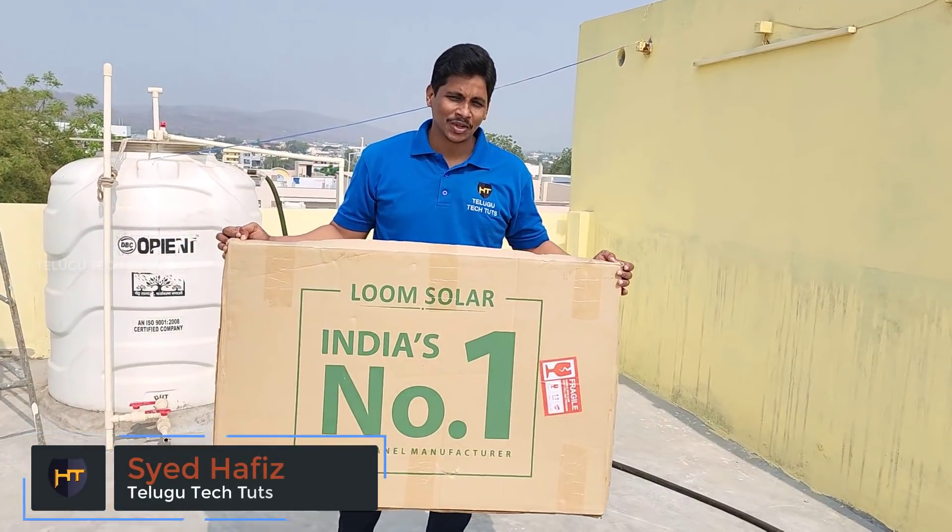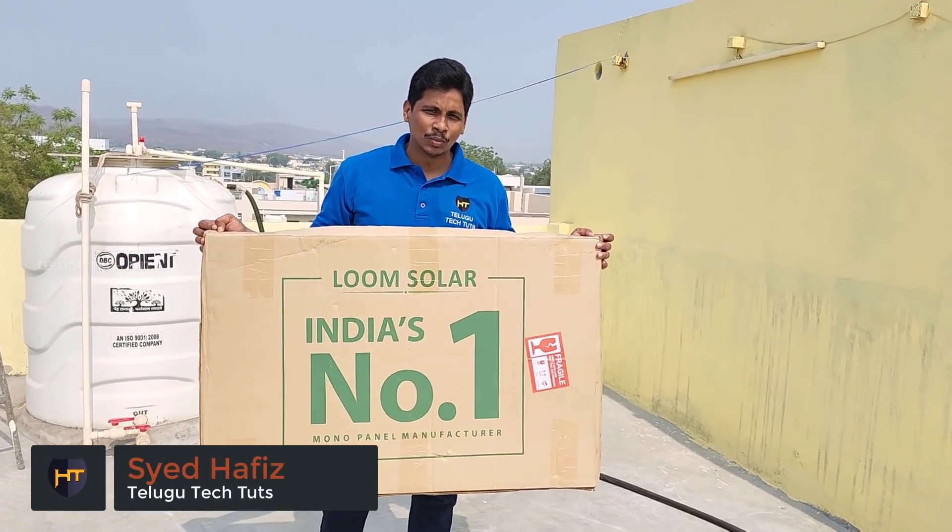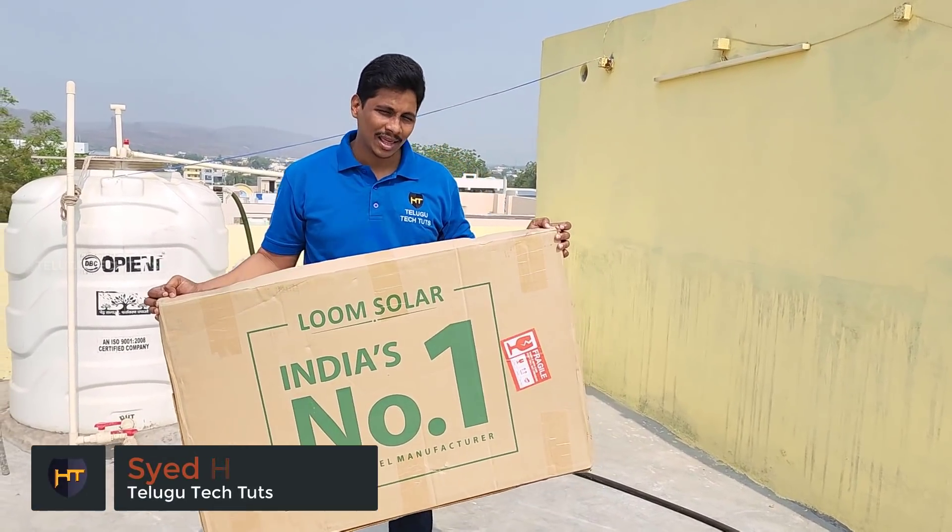Hi friends, my name is Hafiz Meech Usthu Naaru, Telugu TechTube. In this video, I am unboxing Loom Solar Panels.